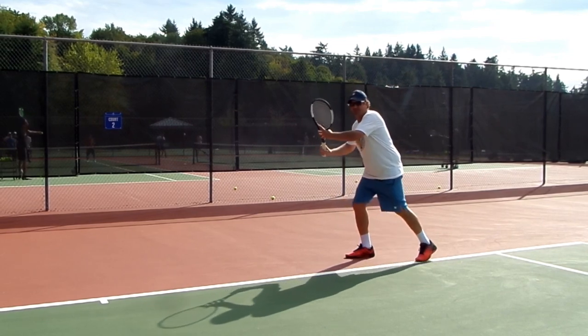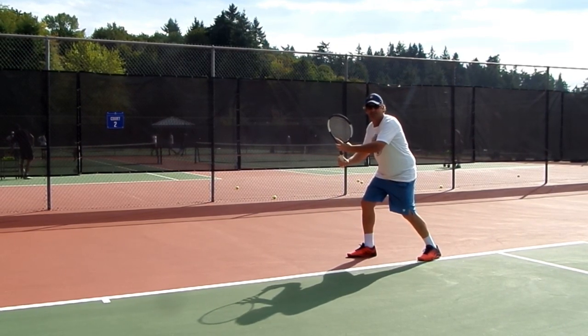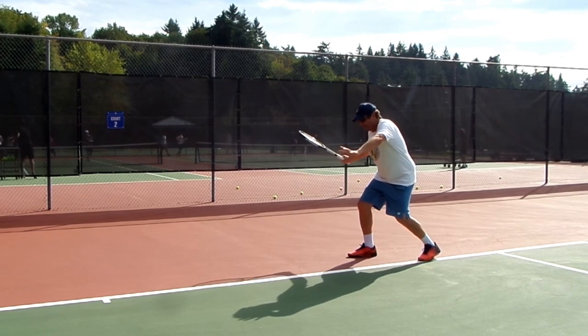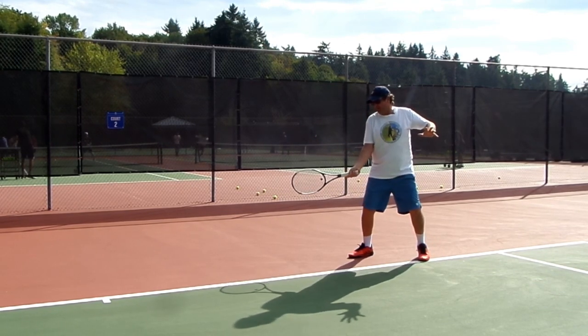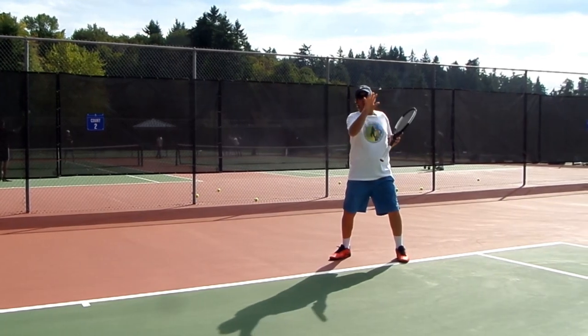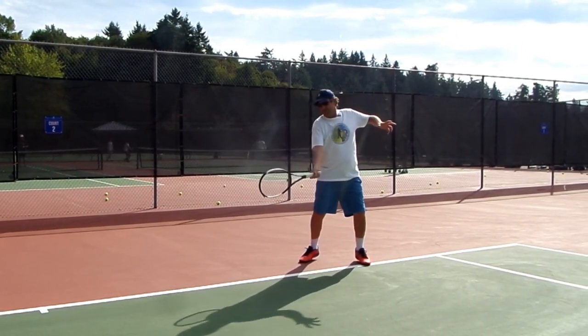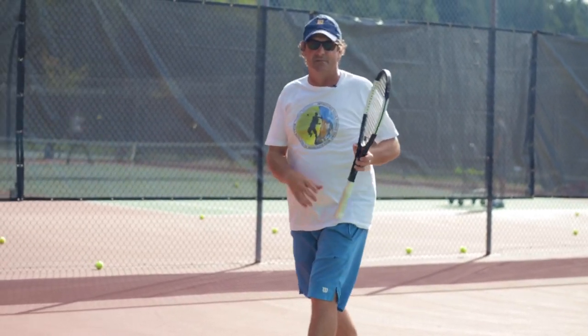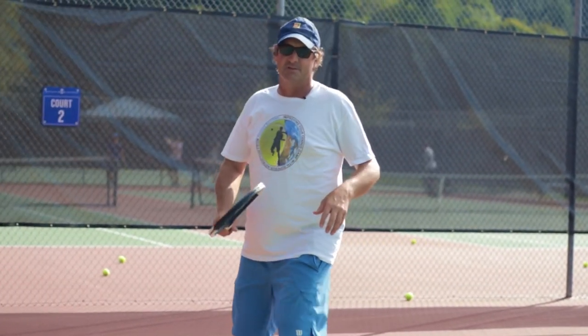The most important step is this one here. I want to slide that left foot back and I want to get into my semi-open stance. From here, I use my legs. I can play the ball back here late and play an inside out forehand cross court, or I can release a little earlier out in front and pull it cross court over here and play the inside in forehand. I'll show you what both of those look like.